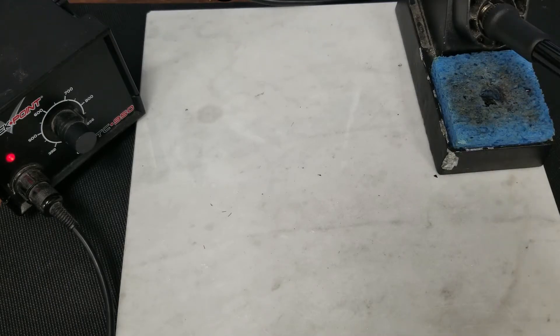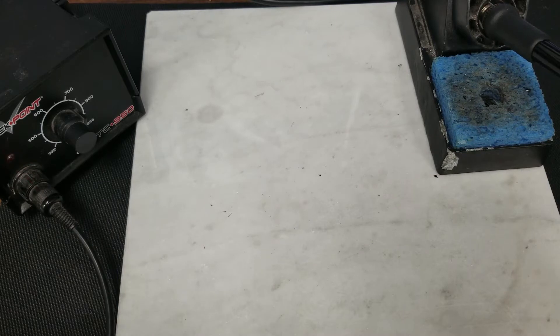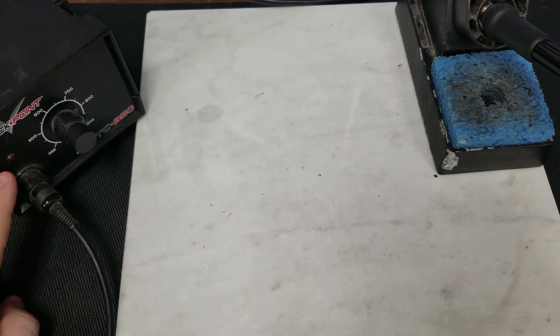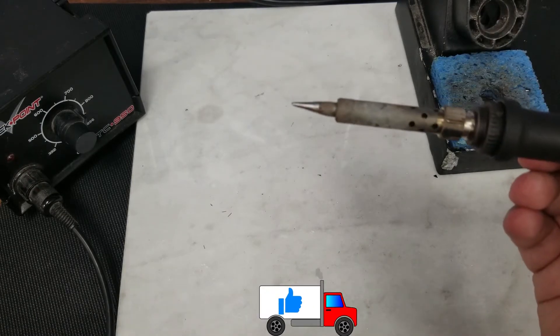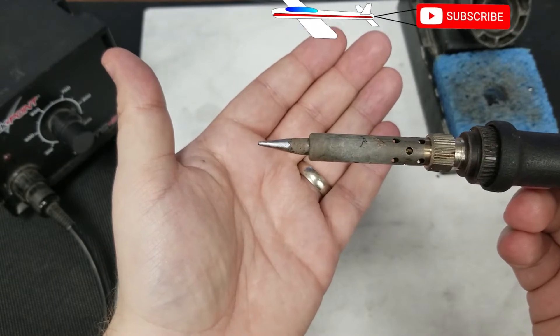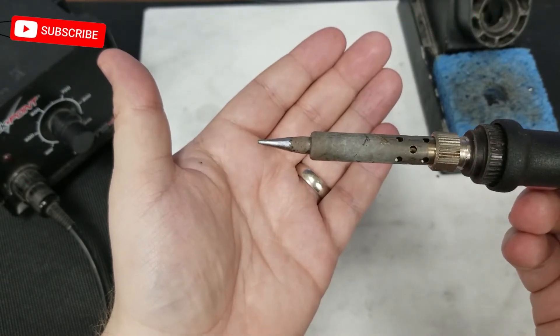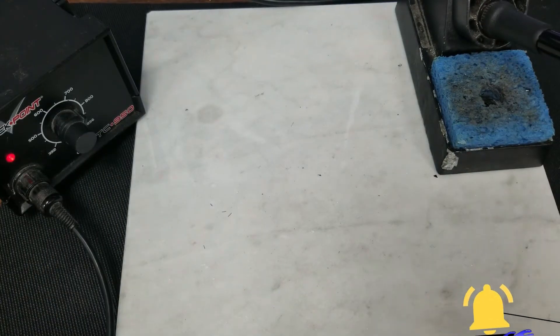The first thing we're going to talk about is soldering irons. What you see in front of you is the Hakko FX-888 style soldering station. These soldering stations are very nice — they feature adjustable temperature ranges. The LED blinking here indicates it's heating. These irons have changeable tips: you can use a pencil style iron or a chisel tip. They also make very fine tips for more delicate work.